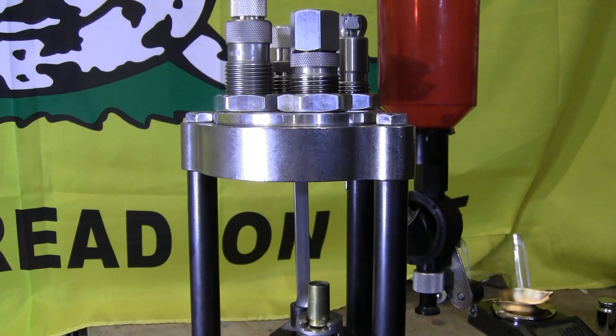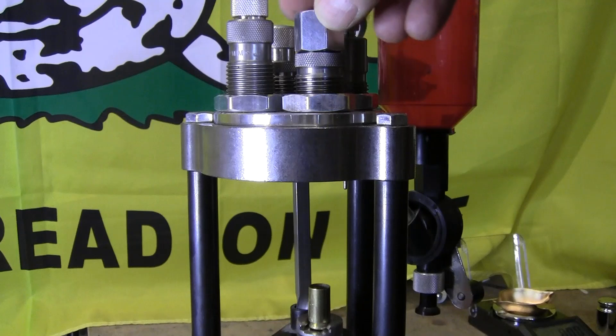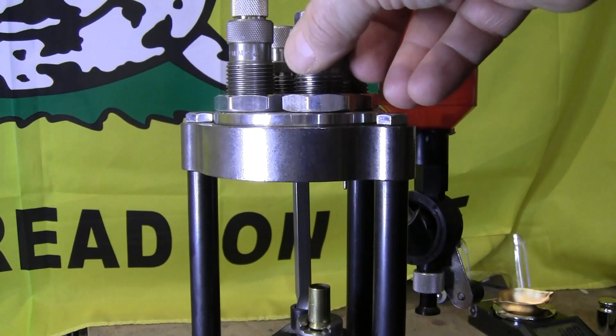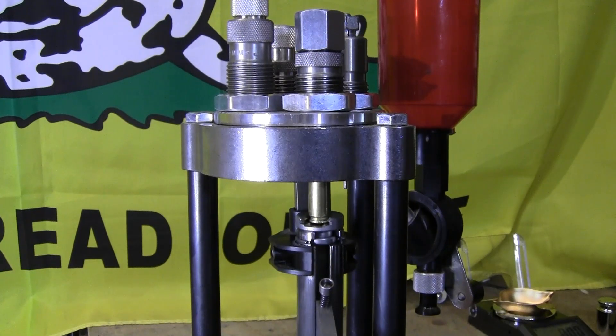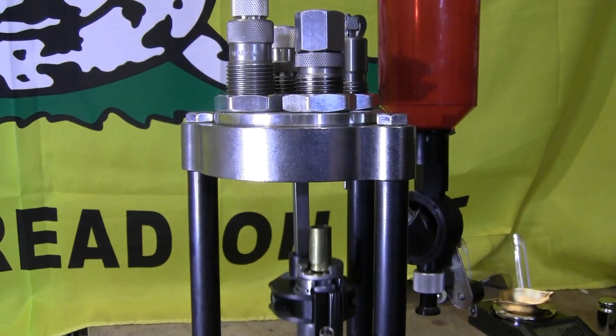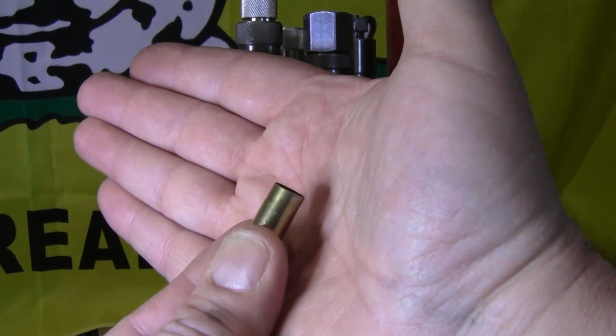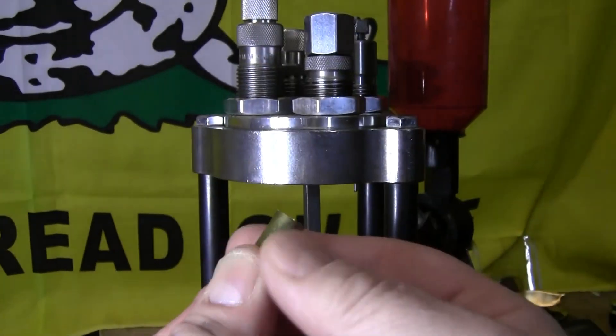The next die to adjust is the flaring die. This die expands the top of the case just a little bit so you can seat the bullet. You don't have to flare too much — just a little bit so you can seat the bullet in. Per the Lee instructions, you basically screw in the die until it just touches the case and give it maybe a half a turn. You should just be able to tell the case is flared slightly.